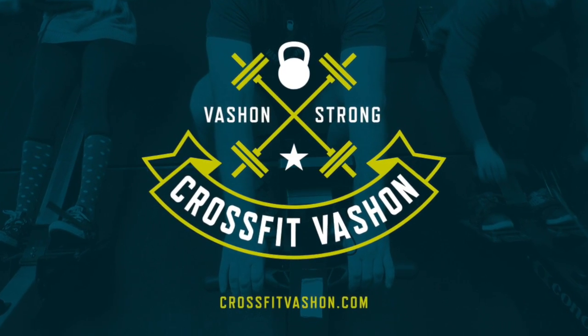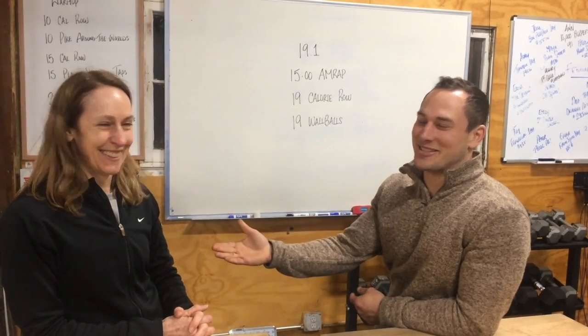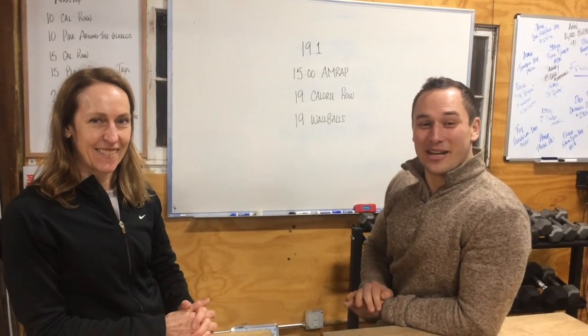Alright guys, welcome to the CrossFit Vashon Intramural Open Update Studio. I'm Josh Thorne, here with co-host Tammy Dye. We are going to talk to you about the workout tomorrow.